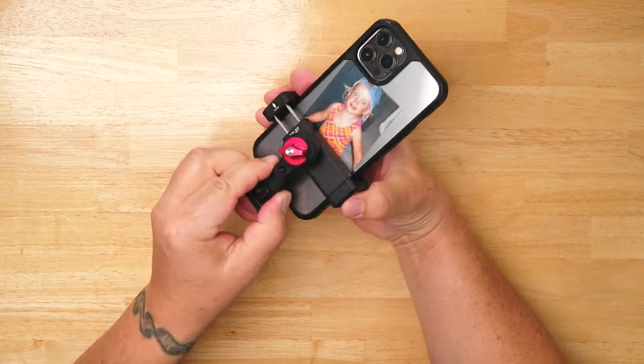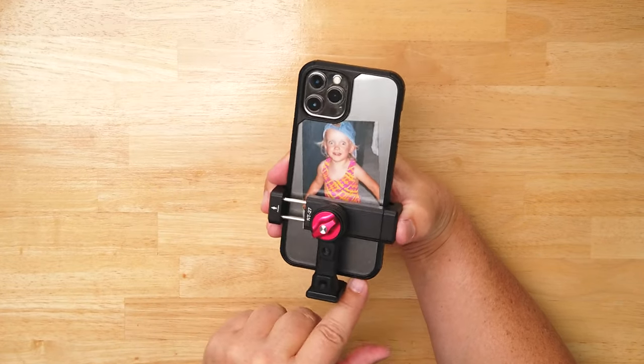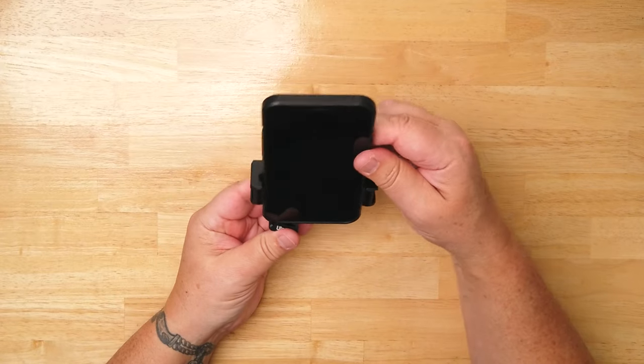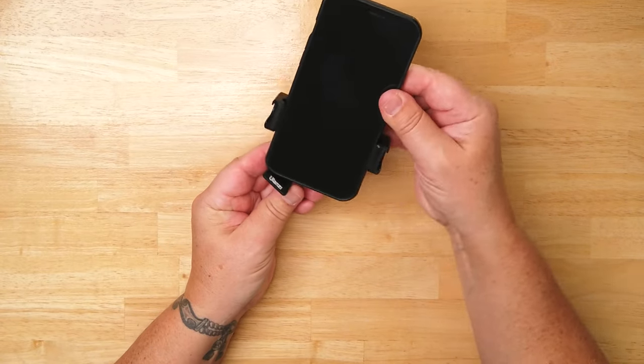That's about as far as I can go without my phone falling out of the holder. When I rotate this, my phone does not make it past the base plate.